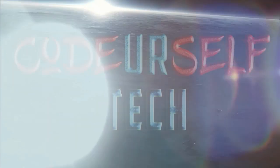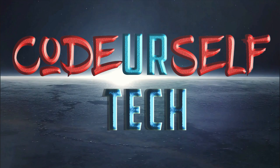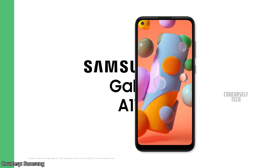Hi, I'm Nanda and you are watching Code Yourself Tech. Samsung has launched the Samsung Galaxy A11 in the United States, and it is expected to launch by the end of May in India.